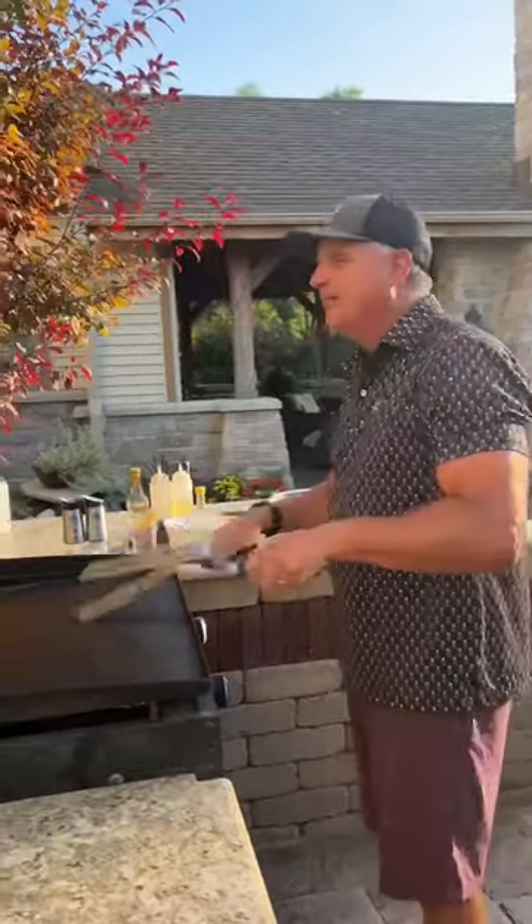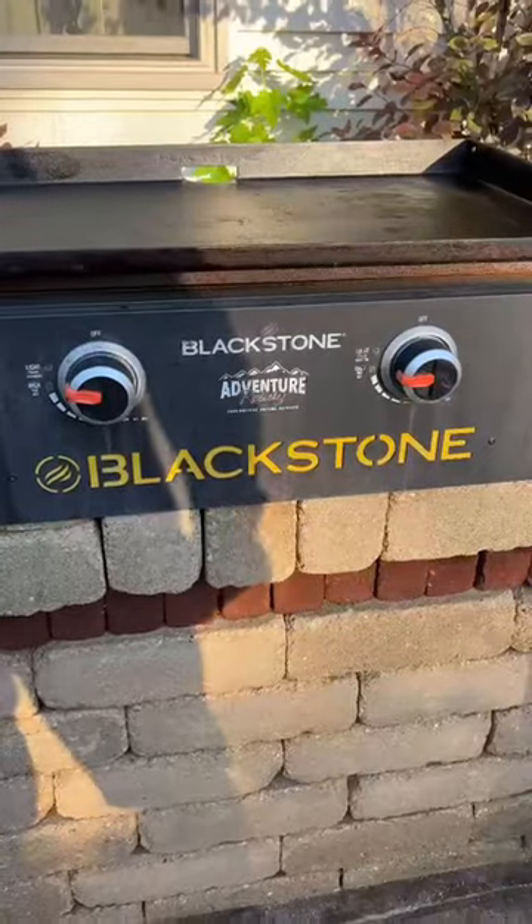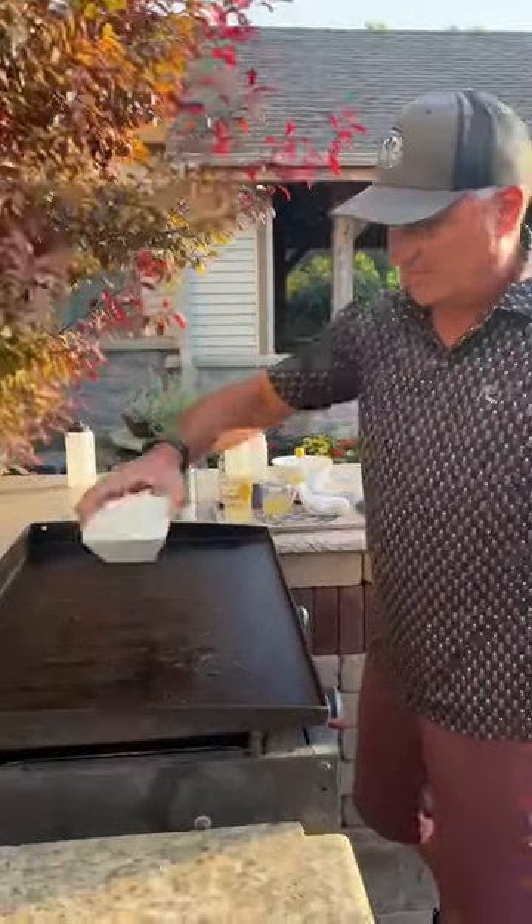I have not made this forever. We're going basic fried rice on the Blackstone. There we go, some vegetable oil. Saute some onions.